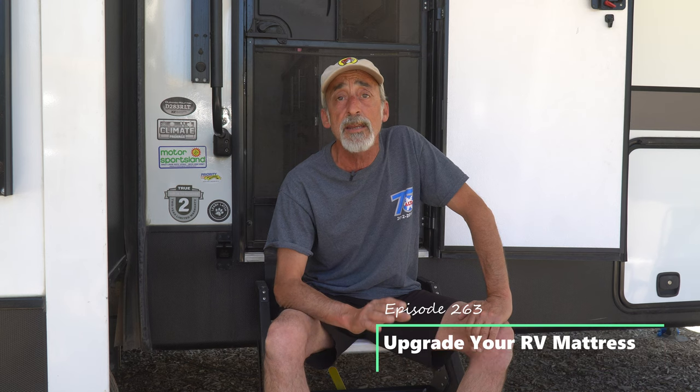Hey friends, welcome back to Grand Adventure! I'm your host Mark Guido, and this week we're going to take a break from our String of Travel episodes to talk about a topic that's very near and dear to the hearts of many RV travelers, and that is your crappy RV mattress. So stay tuned!